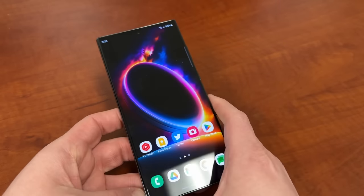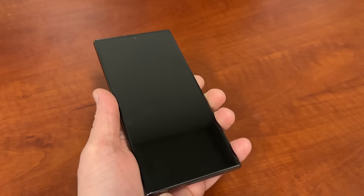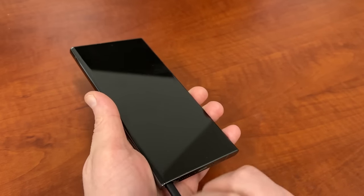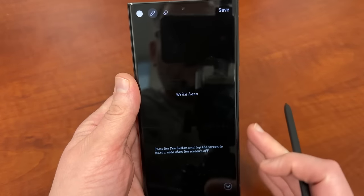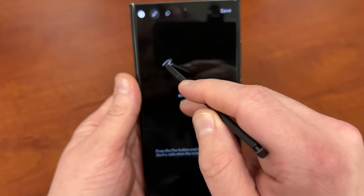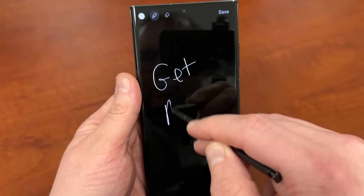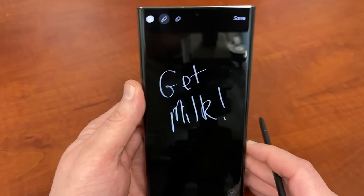I'm going to go ahead and take the S-Pen out and show you guys these top five tips. The first one is one that a lot of you probably know about, and that is Screen Off Memo. You guys probably heard that custom sound when I take the S-Pen out. So you can write things on your screen — get milk there, leave yourself a note.